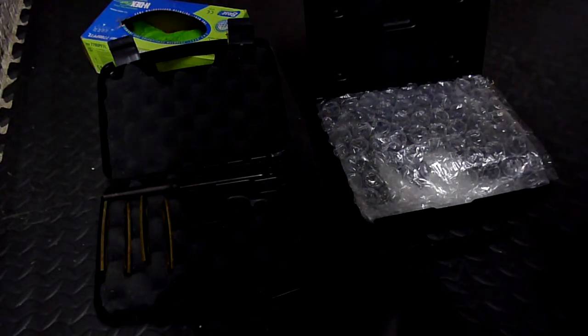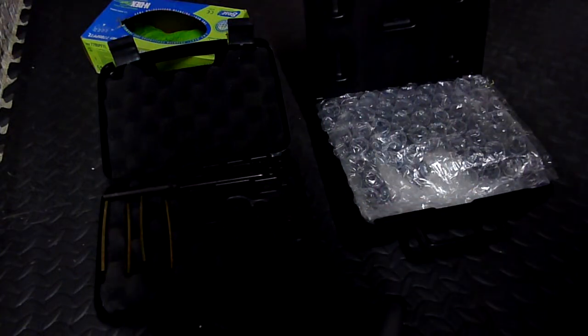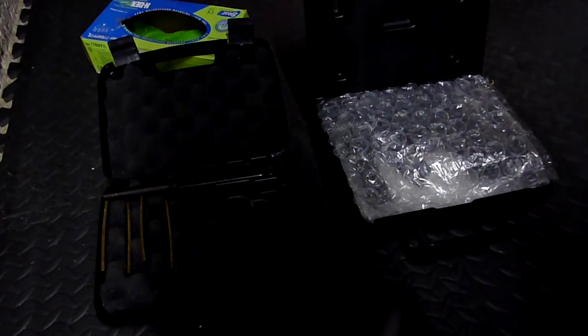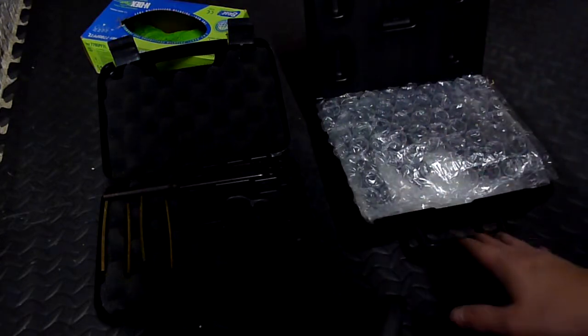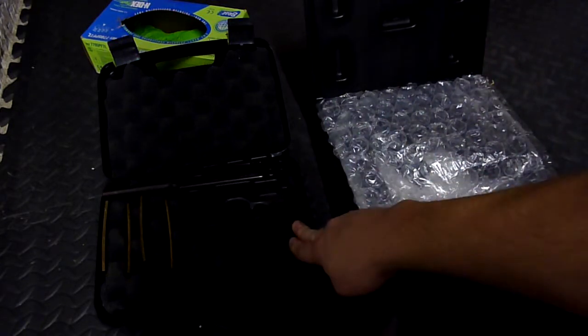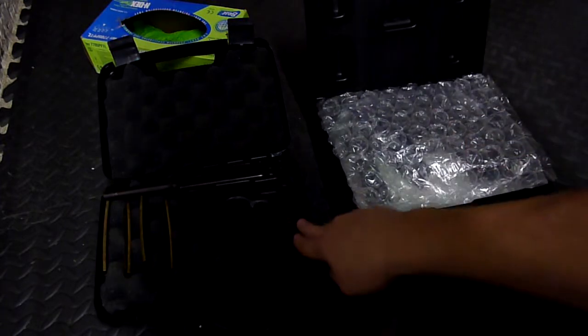Someone sent me a message asking how I disassemble and clean my C96. So I decided that after the shooting I would do a real quick — really, really brief, this is not in depth at all — on how to clean your C96. And now that I have a Walther P38 I'll do that real quick too. We'll start off with the C96.